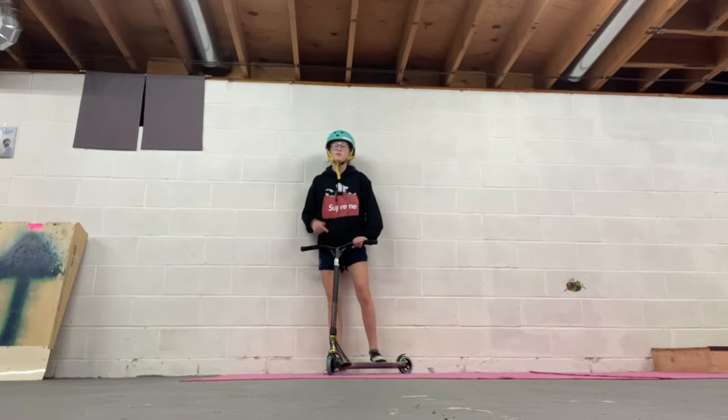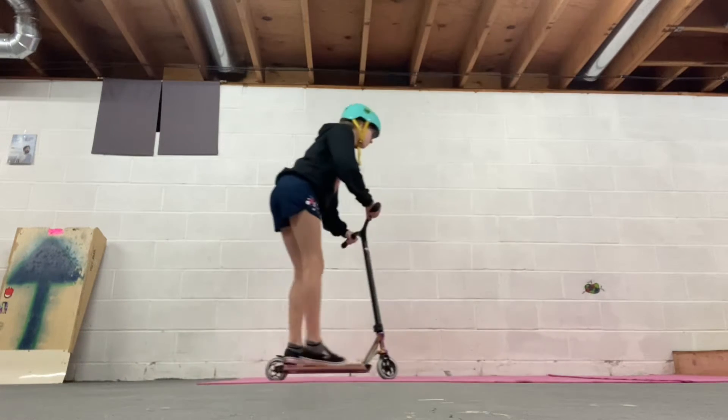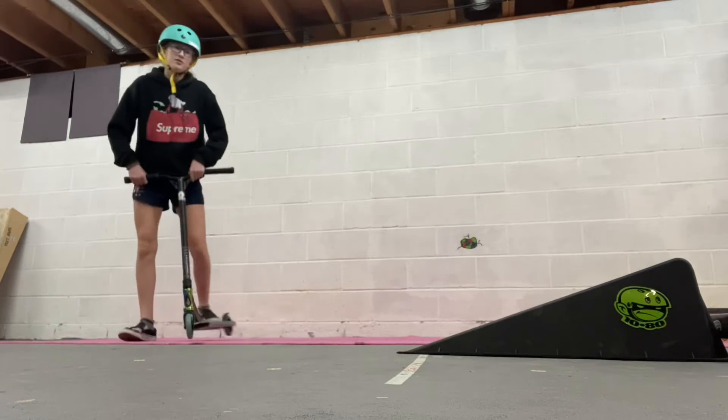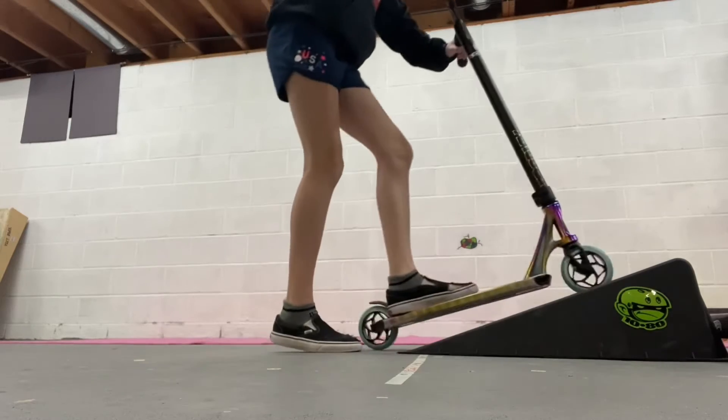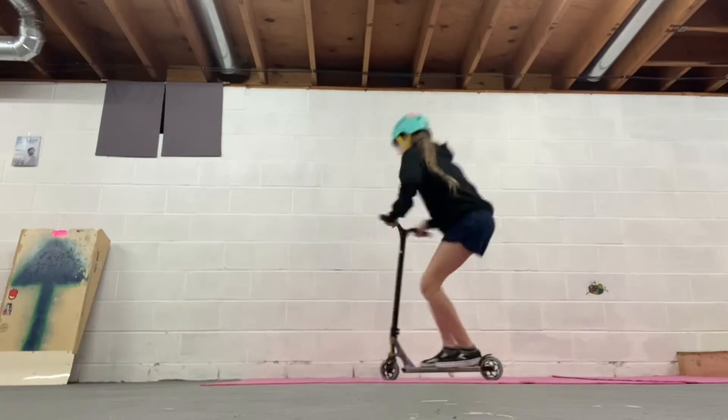Now you just need to practice bunny hopping and twisting. How I learned to do a fake out is I would put my foot out to the side and practice twisting — mash it all together and you've got yourself a 180.